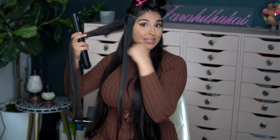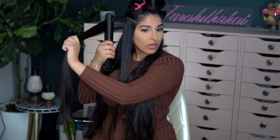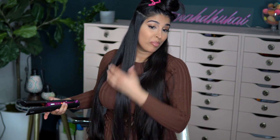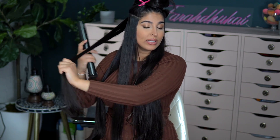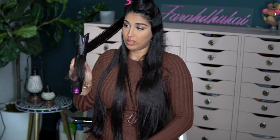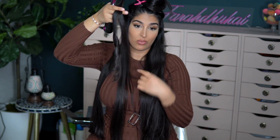I'm going to grab a bigger piece — this is twice the size of the first section — to see how it works. Popping it in and giving it one swipe. That is pin straight, and that was a thick section. Just to test, because I do like to curl with my flat iron, let's see how it curls. It didn't hold all of my hair completely — we did miss a strand — but this is amazing. The problem I have a lot of the time with curling with a flat iron is that it kind of rips my hair, but this was so nice. Now let's straighten it.